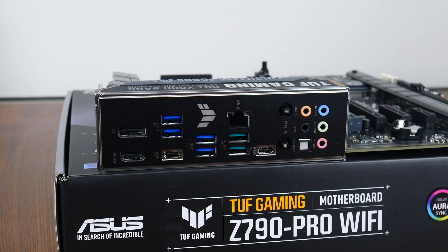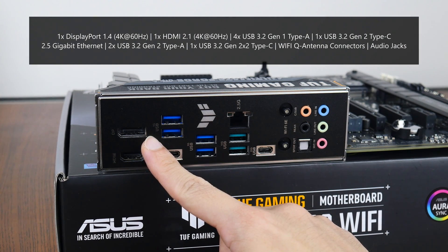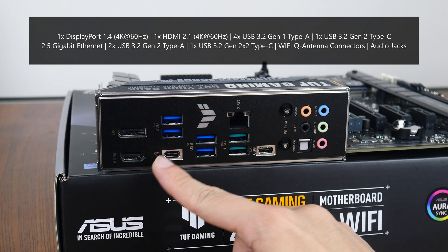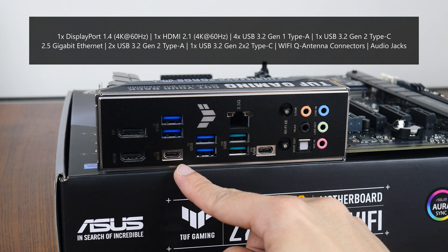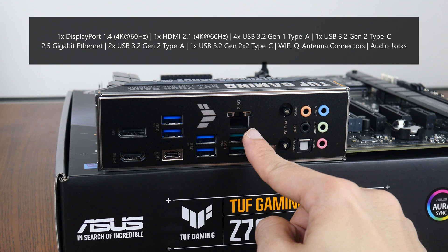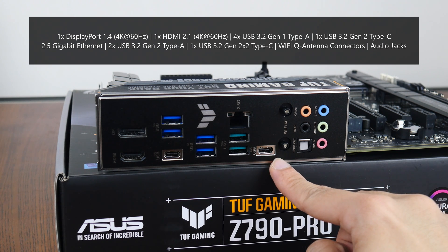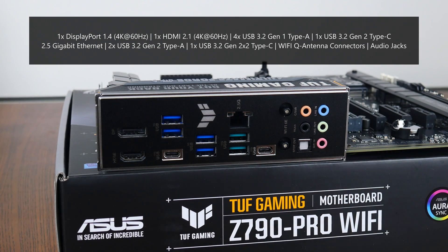The TUF Gaming Z790 Pro Wi-Fi uses an integrated I/O shield design in black. Rear I/O includes a DisplayPort 1.4 connector supporting up to 4K at 60Hz, an HDMI 2.1 port supporting up to 4K at 60Hz, a USB 3.2 Gen 1 Type-A port, a USB 3.2 Gen 2 Type-C port, a 2.5 gigabit Ethernet port, a USB 3.2 Gen 2 Type-A port, a USB 3.2 Gen 2x2 Type-C port, Wi-Fi antenna connectors, and the usual audio jack connectors.